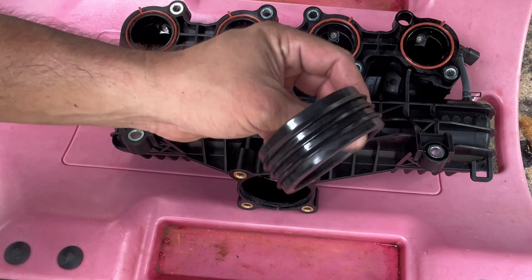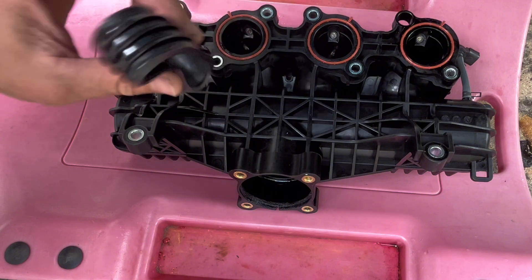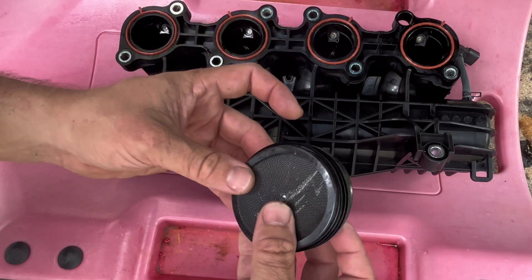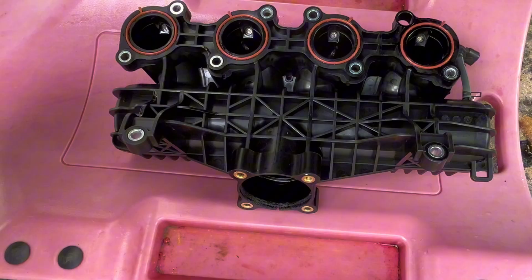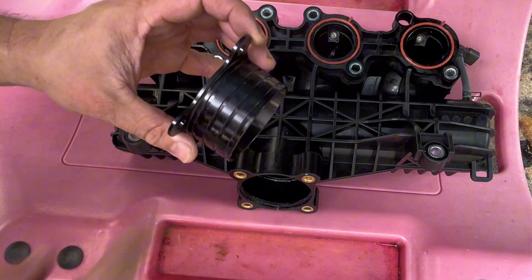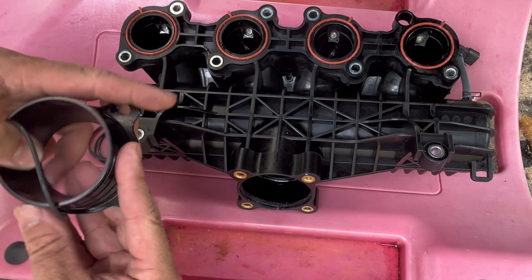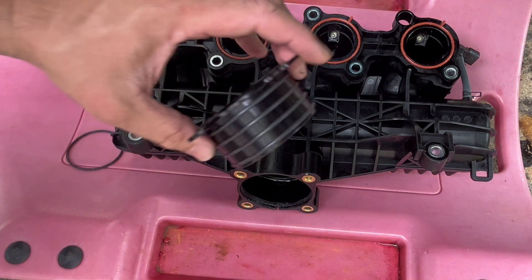That is very dangerous — what happens is this little piece gets sucked into the engine and causes a lot of damage. It comes off extremely easily and was already crooked in there. Here's the nice Reva collar — you can see it has four slots, and those are for the o-rings included with the kit.